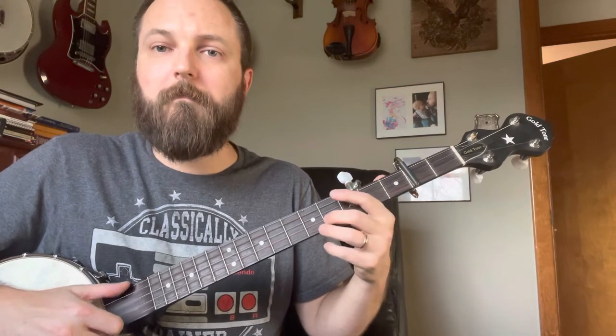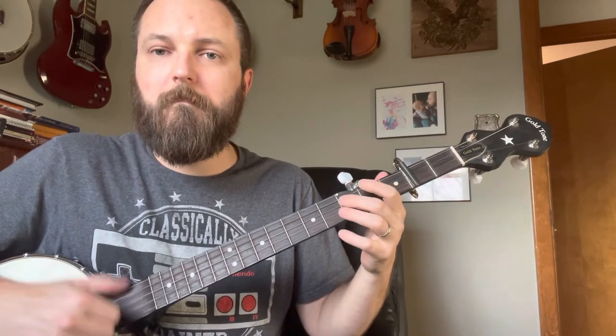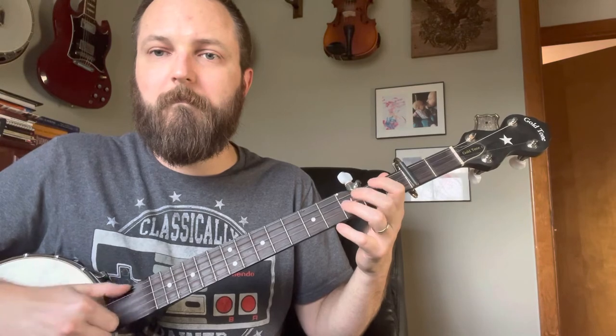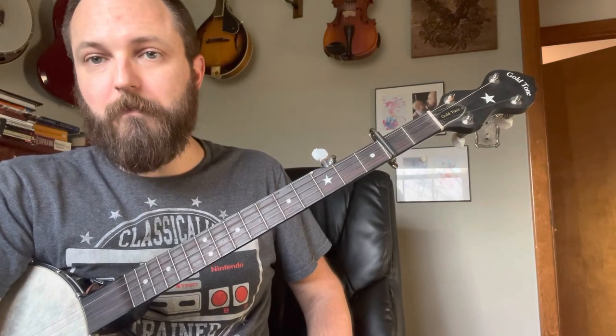Whole song from the top. Lessons and tabs are always going to be free to you. There's a tip jar should you feel so inclined, but that's not what is important. What's important is picking some better tunes. So until next time.